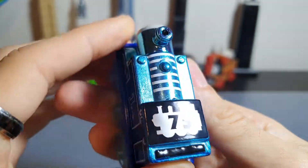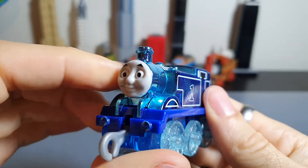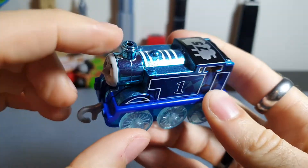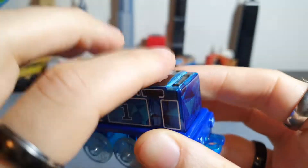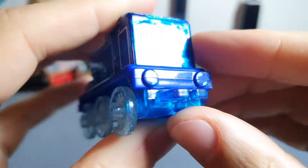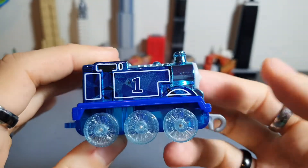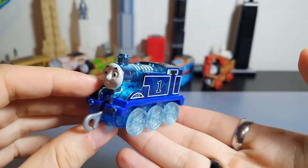On top you don't have more diamond patterns, but you do have this really nice 75th logo printed on there — which is also what's printed on the 75th Minis. Thomas's boiler is done in a slightly lighter blue, a smooth finish as opposed to the glitter finish elsewhere. Coming around to the back, you even have printing on the back, which I wasn't expecting, and you also have printing on the back buffers. They've really gone to quite a lot of effort to make this a really special Thomas.